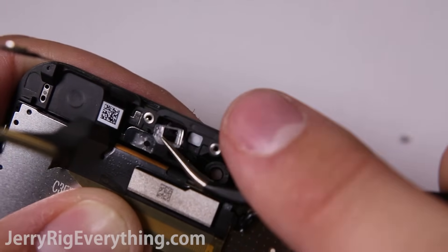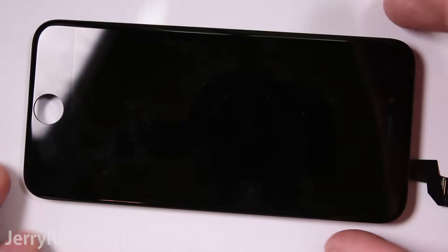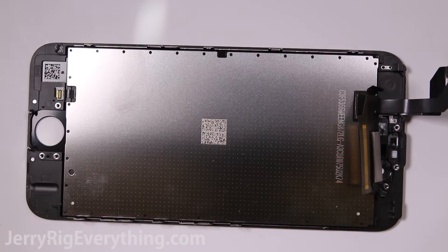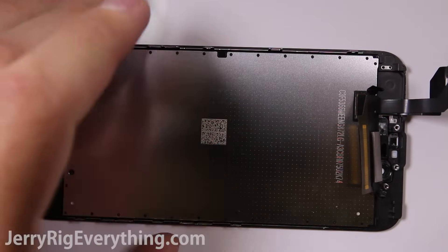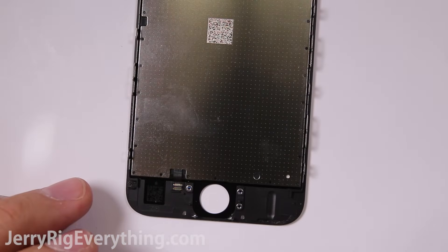There's a good chance you'll also have to remove the plastic bits and transfer those over to your new screen, so pop those out from their frame carefully. Here is the screen itself — this is the part you'll most likely get when you order, and it will most likely come with the home button cable at the bottom ready to attach to your home button.